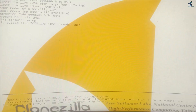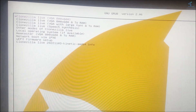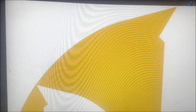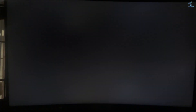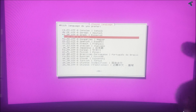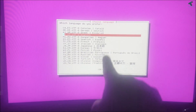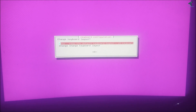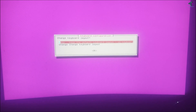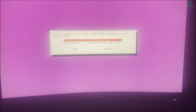Select the boot device and it will give you the Clonezilla screen. Select the first option which is Clonezilla Live and press Enter. Choose the language — English is selected by default — and press Enter. Then select to keep the default keyboard layout and press Enter. Now select Start Clonezilla.